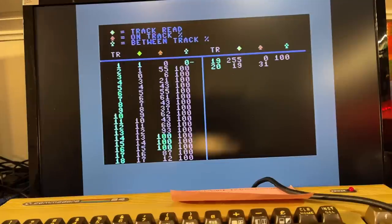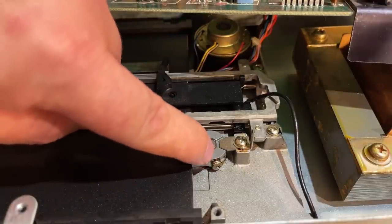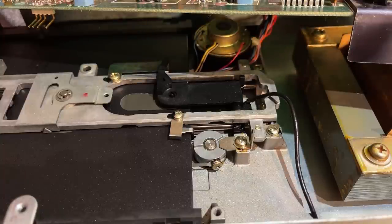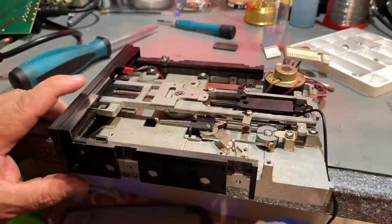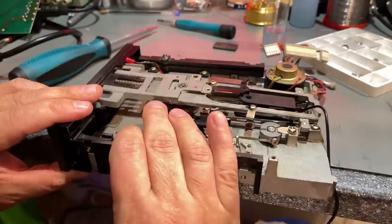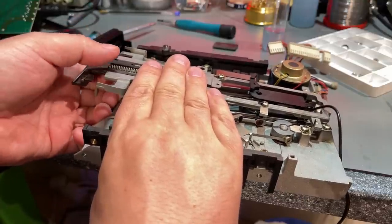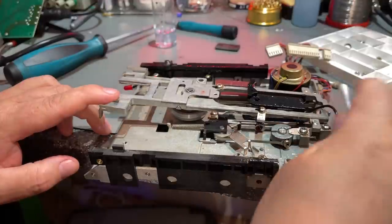That made a little bit of improvement — now it's just off by one track. I kept adjusting and made an improvement, but it's not enough. There's an alignment screw on the side — it's very hard to reach. I might have to take the drive out. I adjusted the screw a little bit, then fastened it. Since I had to take out the whole drive mechanism anyway, I took out the LED and removed the front part to clean and lubricate it so that it slides a little bit better.